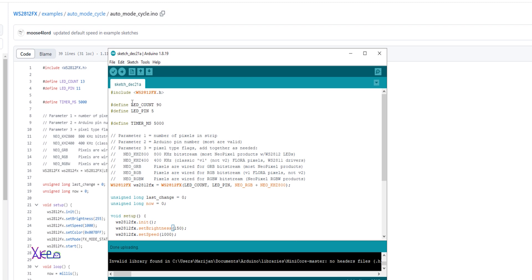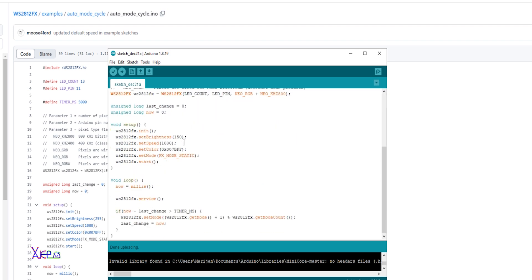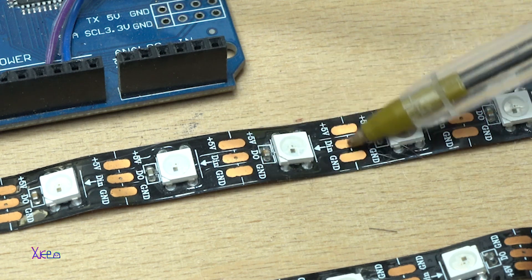You can also change the brightness of the LEDs — it can be set to maximum or lower. Also worth mentioning: you can cut the strip on the designated spots.